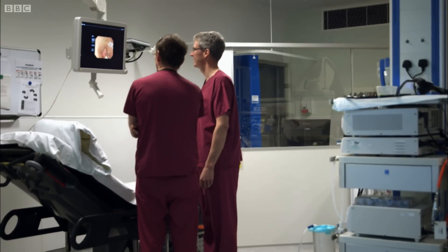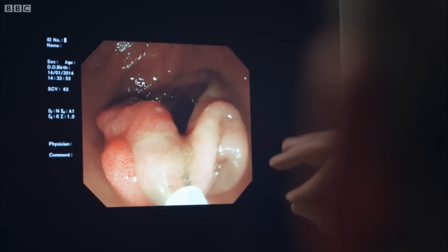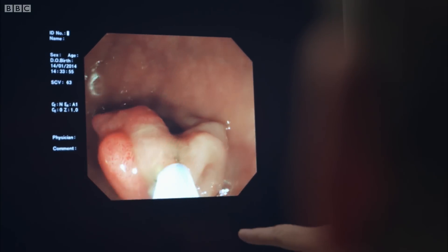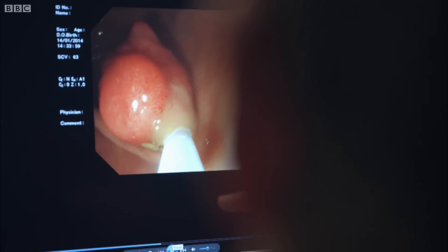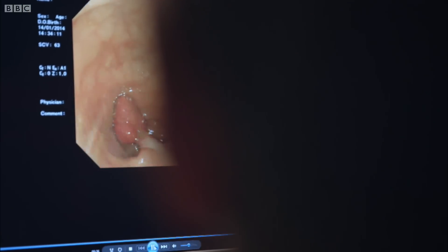Dr Sanderson thinks the most effective way to prevent bowel cancer is to have a colonoscopy in your mid-50s, so any polyps can be removed. What we've done here is deliver this snare wire around the polyp — it's sitting on the stalk, we've tightened it, and now we apply a current to the stalk. You'll see some smoke and burning generated. We tighten it, and there it goes — polyp gone.